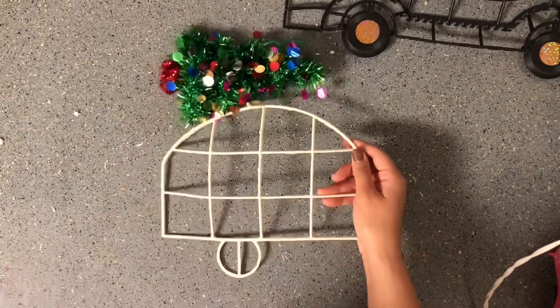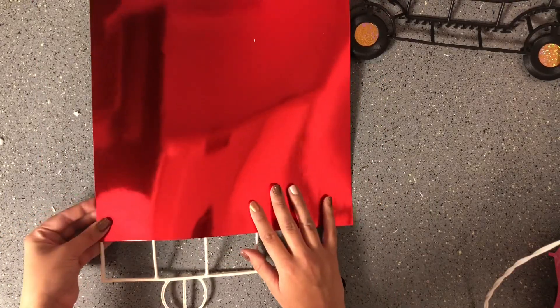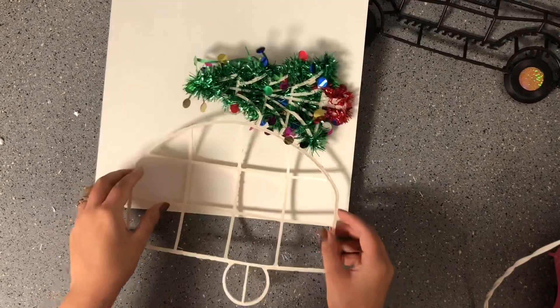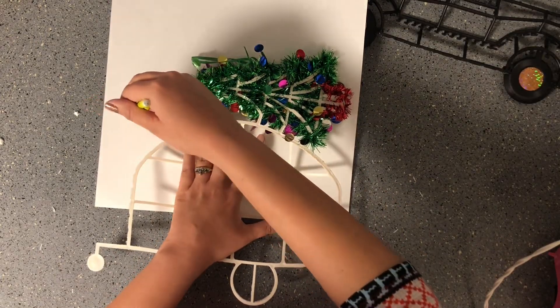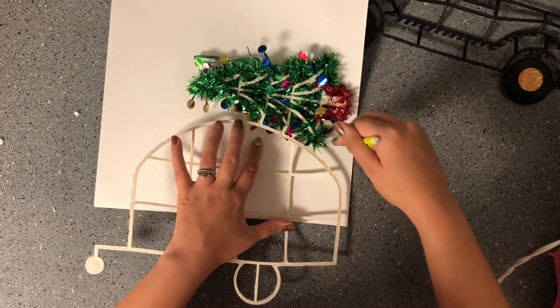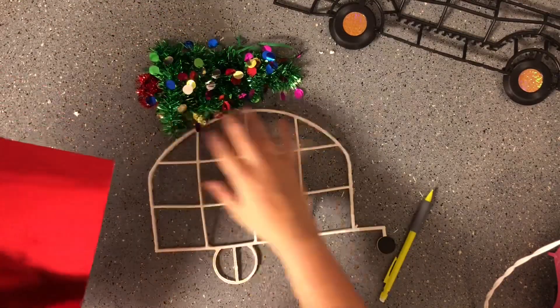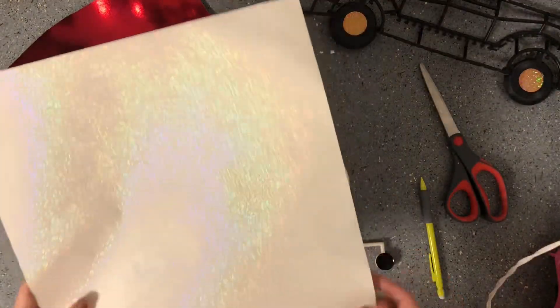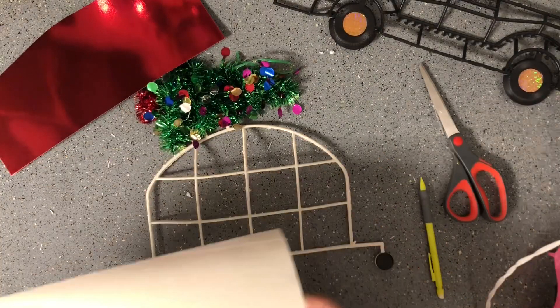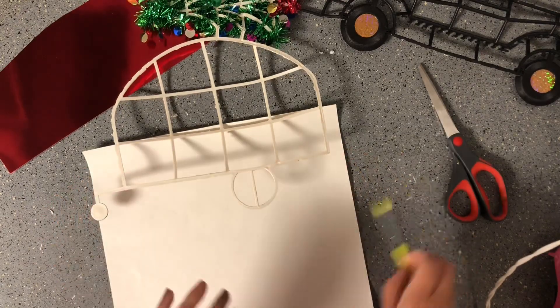I am going to grab my scrapbook paper and just measure out how much I am going to need. For the trailer first, I'm going to use the top part in this really nice, shiny red color. So I'm just going to flip it around and give it a rough trace of where I need to cut out the paper, making it a little bit bigger. For the bottom part of the trailer, I am going to use this nice, shiny white paper, and do the same thing — measure out a rough estimate and trace and cut that out.